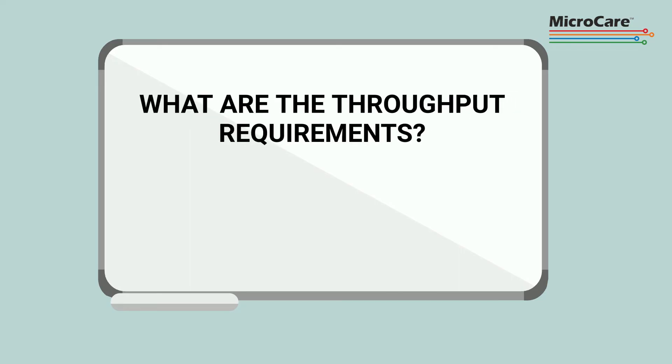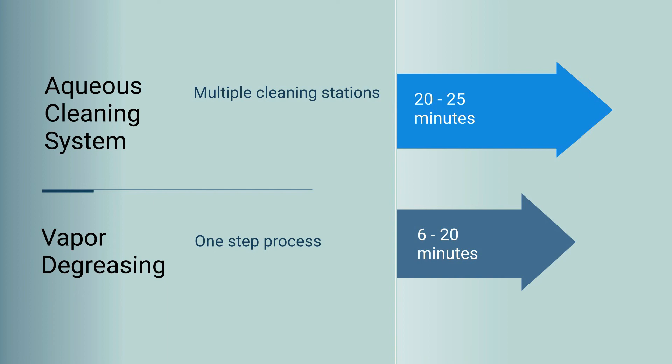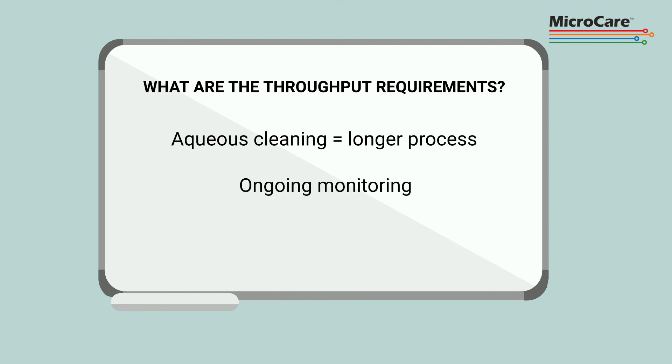Throughput requirements are the third consideration when determining a cleaning method. Aqueous systems typically have longer cleaning cycles due to several washing, rinsing, and drying stations. In addition, they may require mechanical spraying, agitation, and higher working temperatures to get the parts to the required cleanliness standard. This adds time and impacts throughput rate. Aqueous systems also require ongoing monitoring to ensure they are within operating parameters, including pre-wash conditioning and post-wash water treatment.